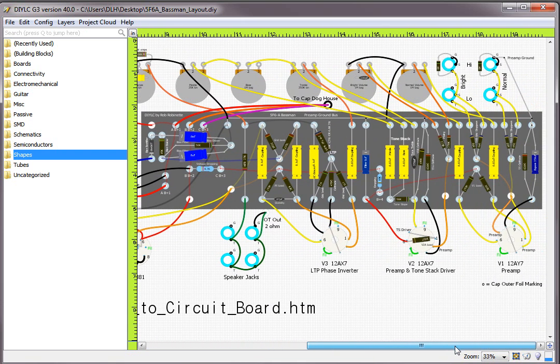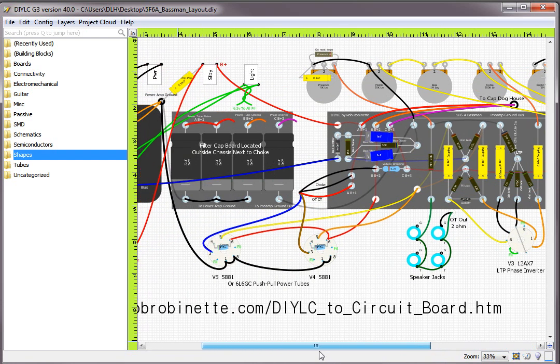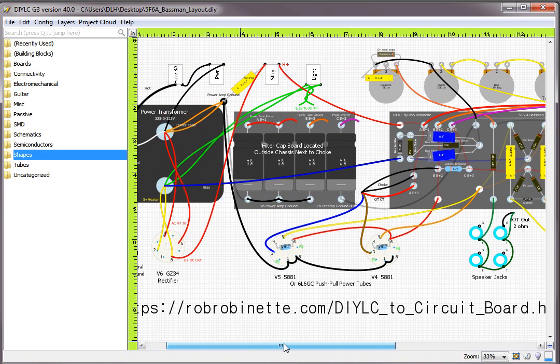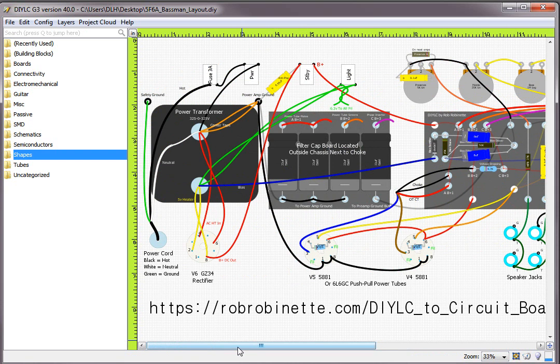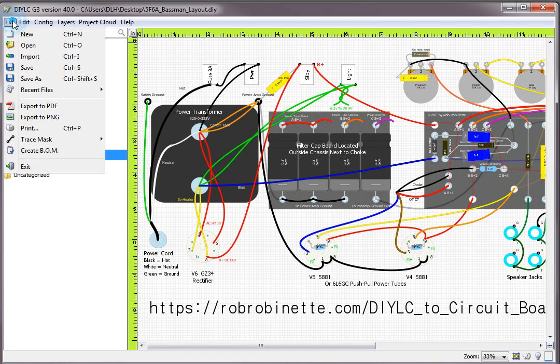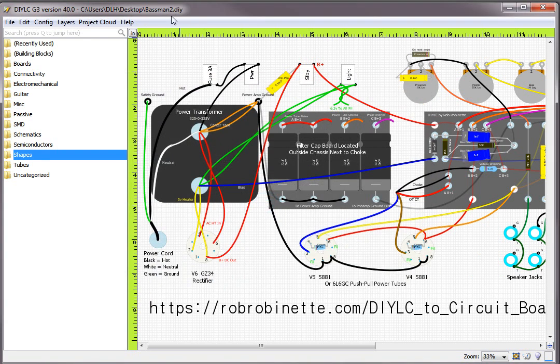If you've gone through and put a lot of time into making a really nice layout like this and you want to have a board made, we're going to go through that right now. The first thing you do is don't mess with your original file — we don't need all the wires, capacitors, resistors, or jacks. So I'm going to make a copy of this file. Save as — I'll call it 'basement2.diy'.